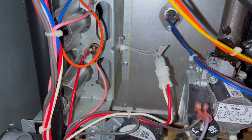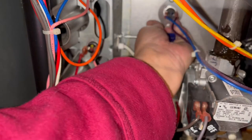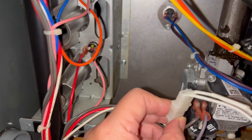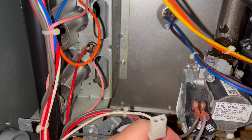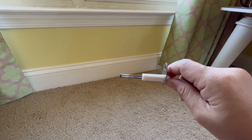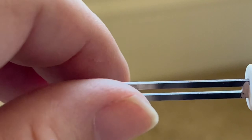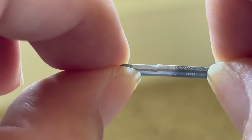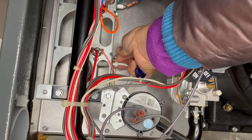Now I'm going to show you how to take out the igniter. Just unscrew the screw holding it in place, then unplug the wires. Now, if your igniter looks totally fine, then there could be something wrong with the wiring leading up to the igniter. But you can see here that my igniter is broken, so I ordered a new one from Amazon for $30. I'm just putting in the new igniter now.